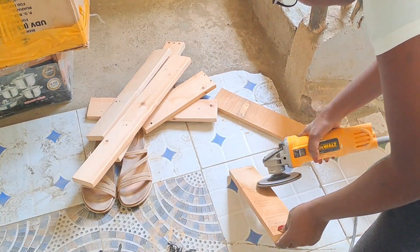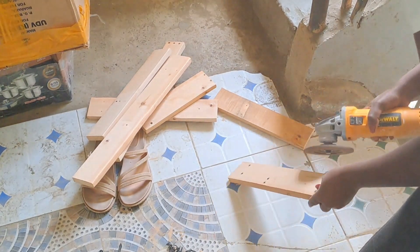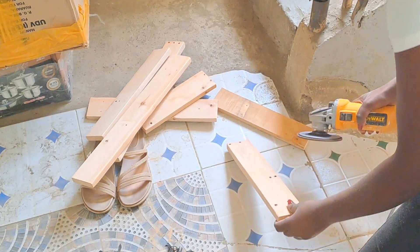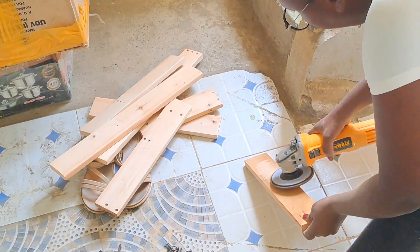If the piece of wood is very rough, I normally like to go in first with a grinder to just get off all the hard things that I can't get out using sandpaper or a sander. This normally makes my work easy, and a grinder is way faster compared to a sander.